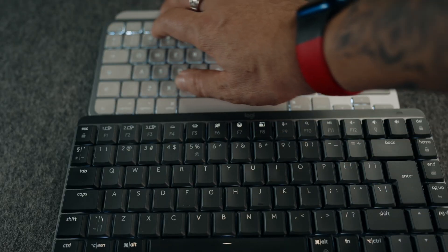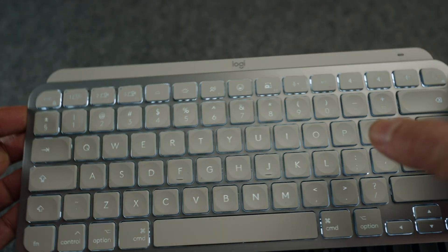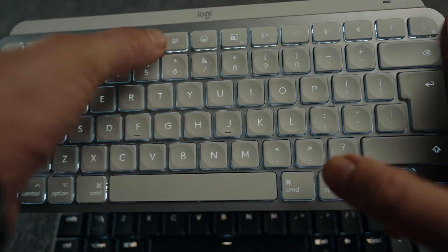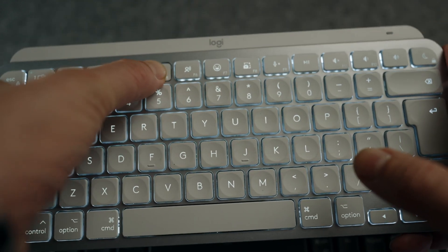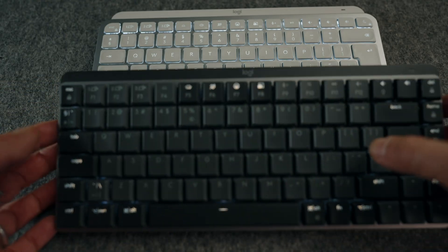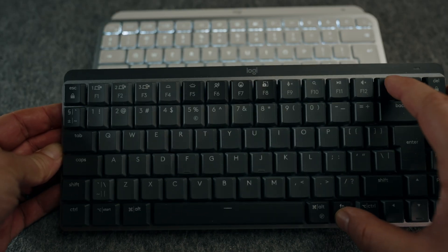Both keyboards have smart backlight with different options, hand proximity sensors, and ambient lighting sensors, so letters light up for use in the dark. As soon as you put your hand over the keyboard, it lights up. The MX Mechanical has a few more backlight profiles, but essentially both keyboards offer the same core functionality.